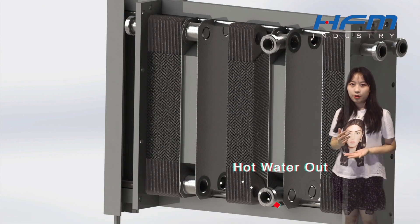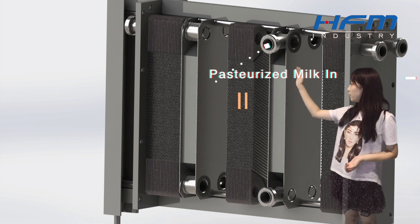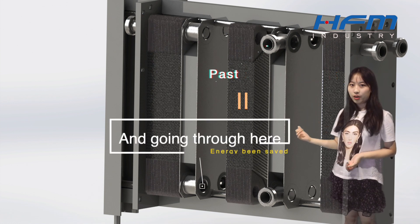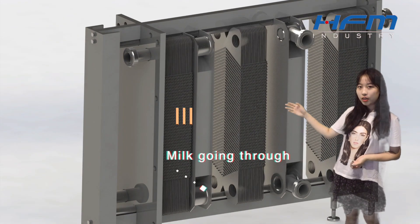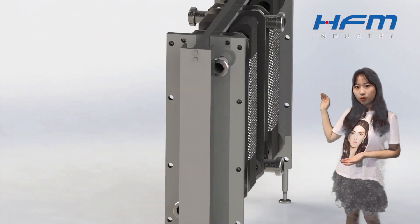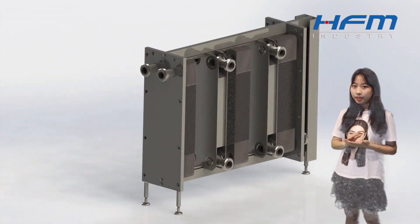However, the hot milk needs to be cooled down again. So, we import the hot milk through this port, and go through the whole second session, comes out through that port, heat transferring by the cold milk mentioned before. Then, we import the milk into the third session, and it is heat transferred with the cold water. Finally, we get our cold fresh milk without any bacteria.